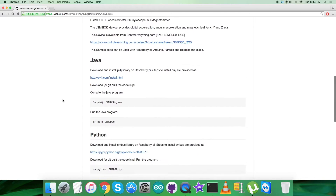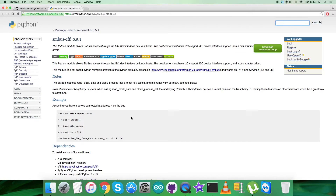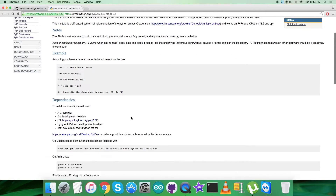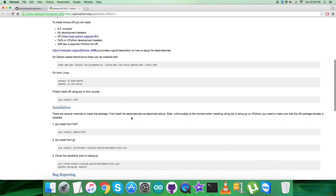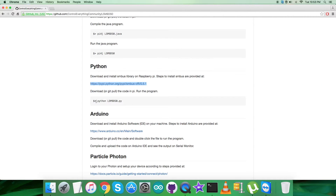Before that, let's look at the instructions we need to fulfill. It says we have to download and install the smbus library on the Raspberry Pi, and the provided link will help us install it. Please note down all the dependency commands and installation steps for proper installation. Also note down the command to run the code.